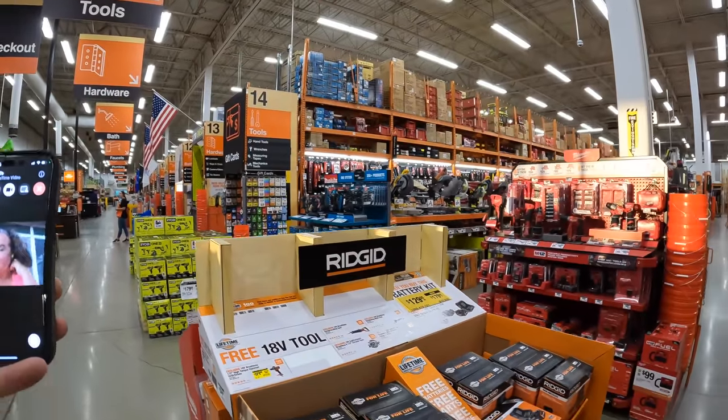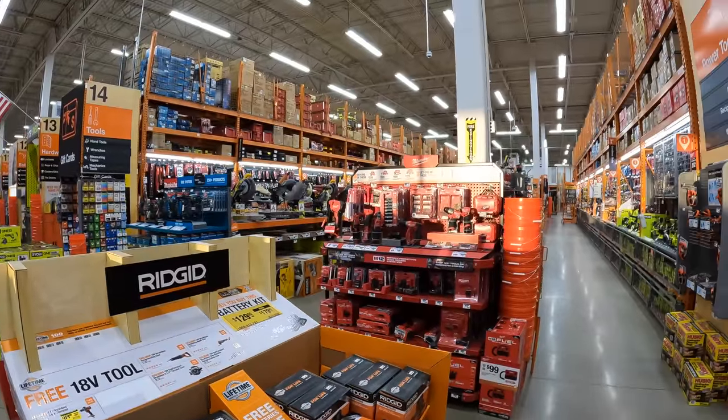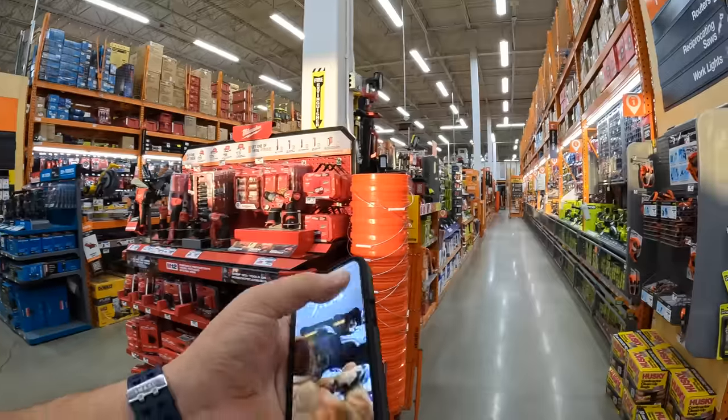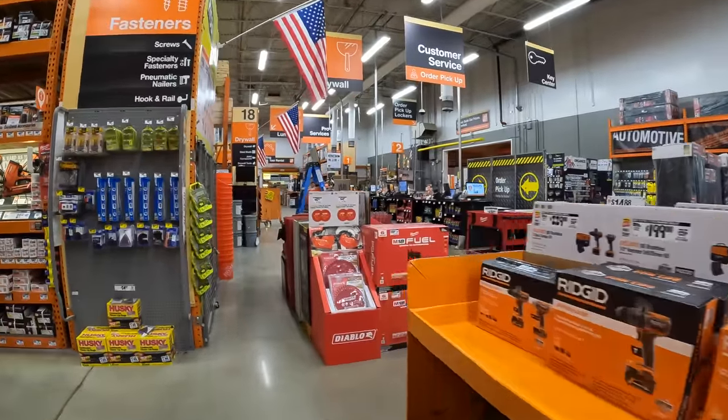A quick family hello — hi, sweetie! Alright, let's see what's over here.